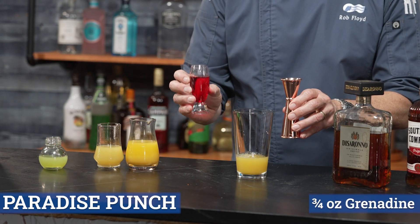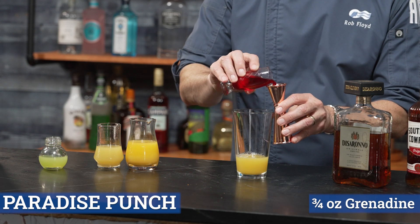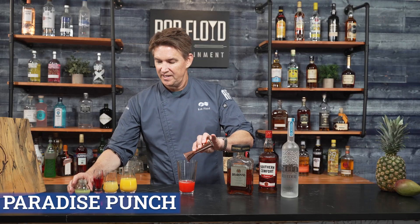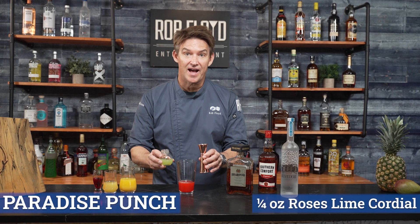Three-quarters ounce grenadine, and a quarter ounce of lime cordial.